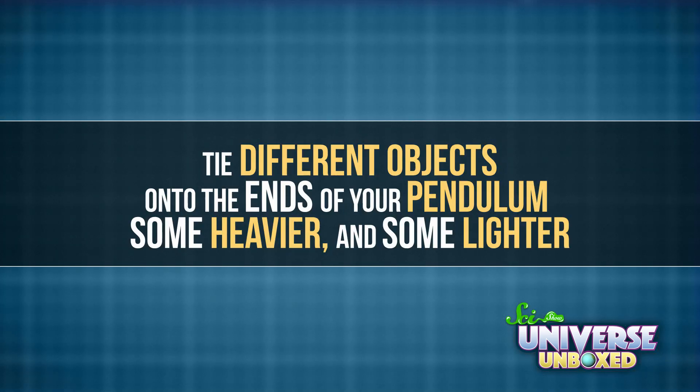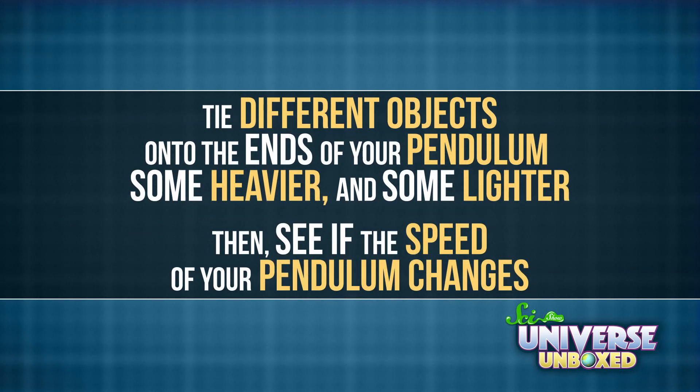First, play around with your pendulum and figure out how fast it swings. If you wanted, you could even use a stopwatch to get really exact results. Then you can start experimenting. Tie different objects onto the ends of your pendulum — some heavier and some lighter — then see if the speed of your pendulum changes.